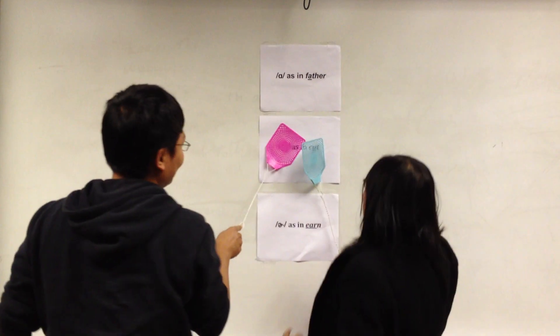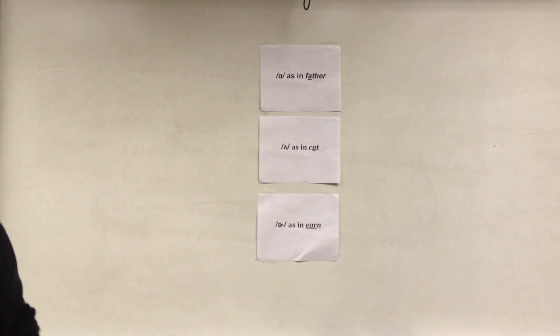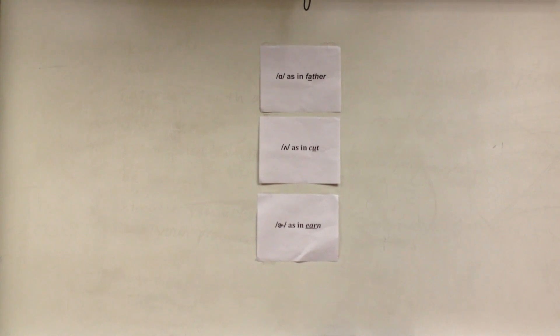The first word is 'much.' Blue and red both got it, but I think red got there first, so let's give red a point. Do we hear any cheering for red?